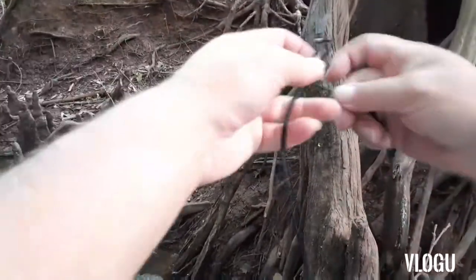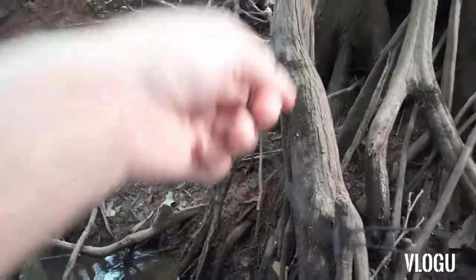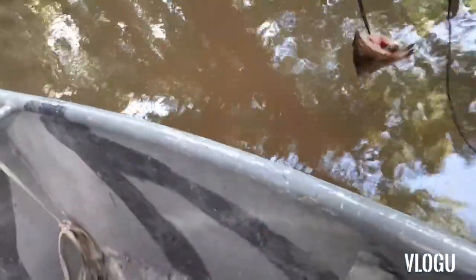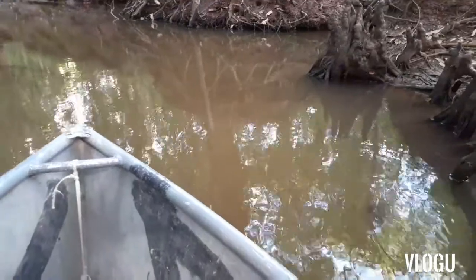Then we're gonna tie our leader here with our fish. All you gotta do is put the top part through it and go back through — done deal, ready for a big one. You want a good pothole, something deep, not too much fish activity. We're gonna put it right in the middle with a little bit of slack, and that's gonna catch a big one right there.